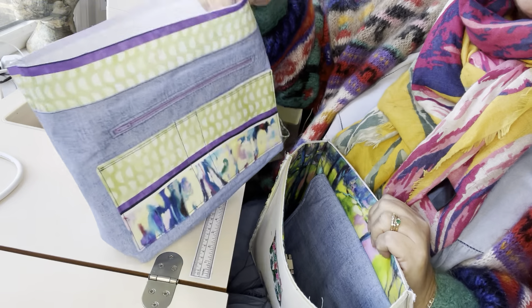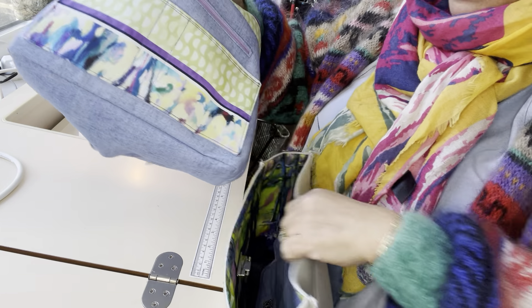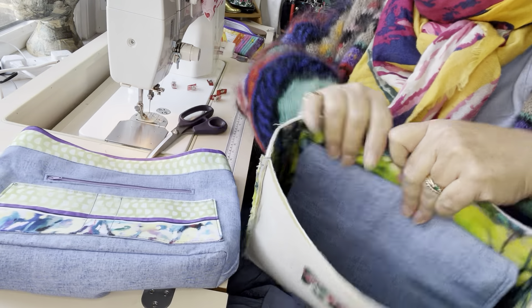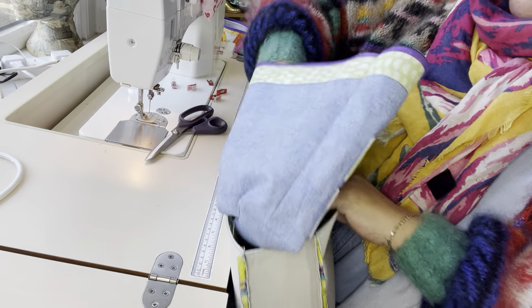I'm going to place my lining inside of my exterior, making sure that the pockets are towards the flap. The flap I've tucked in, so that's the back of my bag, and I want my pockets to be at the back of my bag.